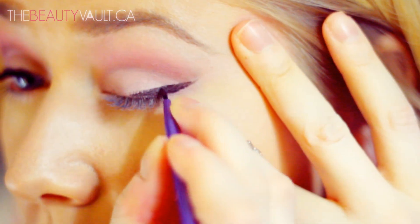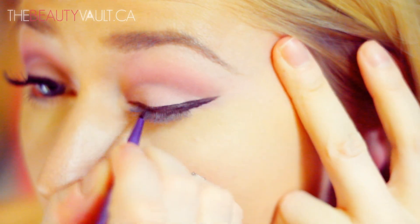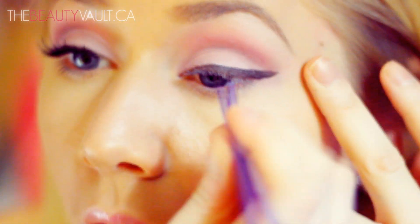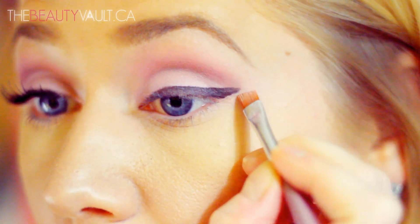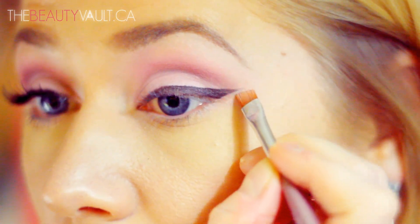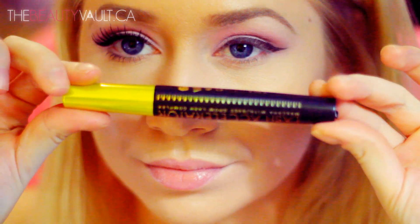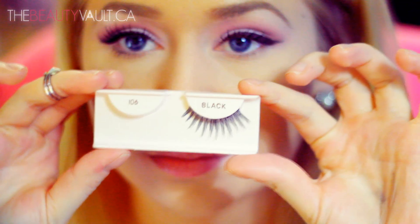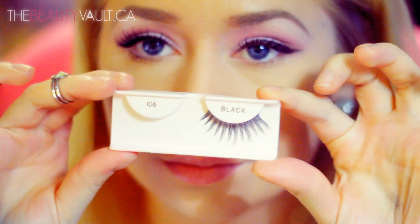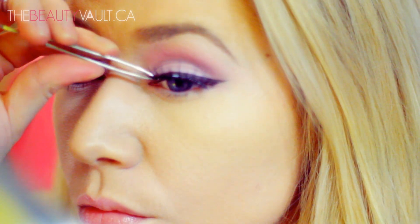I'm doing my usual winged eyeliner. Not going to lie, this was a bit of a struggle because my gel eyeliner has dried out a little bit, but I worked it out. Then I took a bit of concealer on a flat angled brush and sharpened out that outer wing, which is one of my favourite tricks — it really makes it pop. I'm using Rimmel's Lash Accelerator Mascara to prep my lashes for falsies, and the ones I'm using today are Ardell 106s — really pretty and separated, and I think they go perfectly with this look. I'll throw those on and then apply a little bit more mascara to my top and bottom lashes.